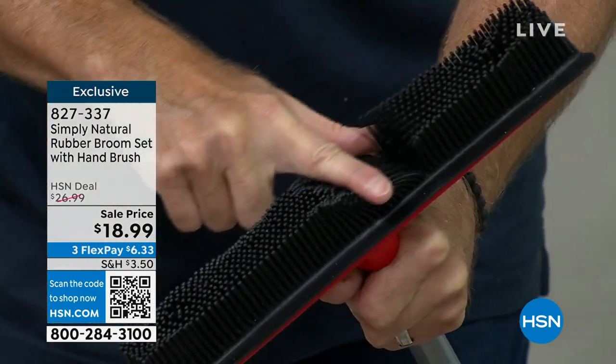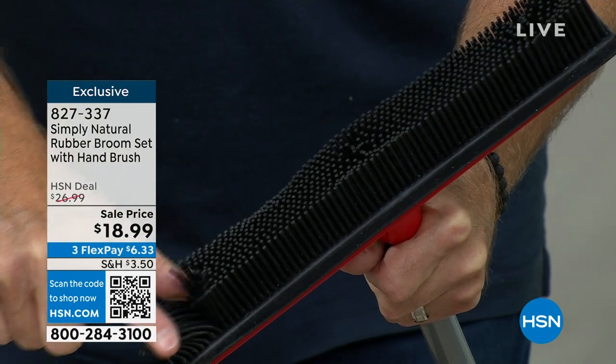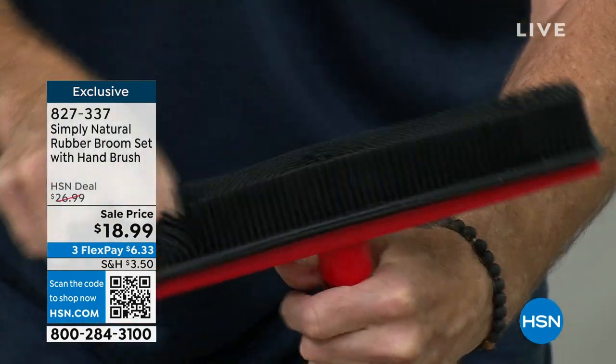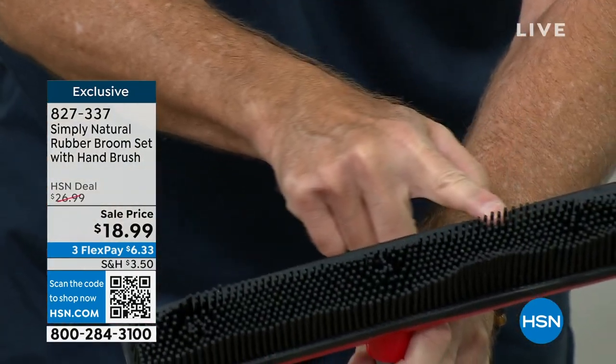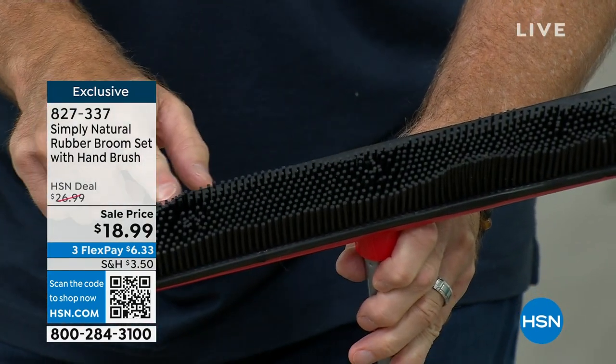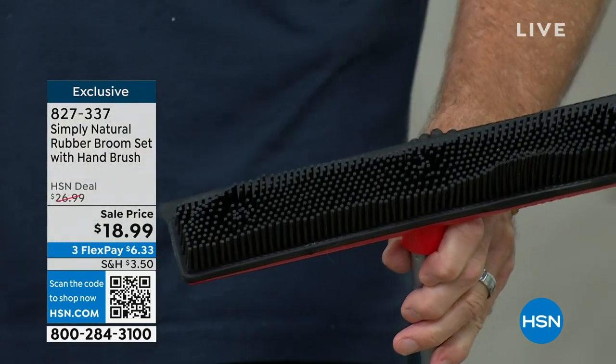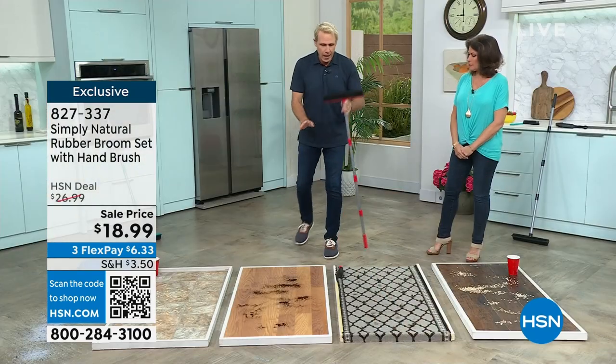These 300 individual rubber bristles, whatever surface you're on — they create a phalanx, a wall that's impenetrable. The other side of it is a professional squeegee. This is an indoor, outdoor, wet or dry rubber broom that has been wildly popular here, and you can only get it on HSN.